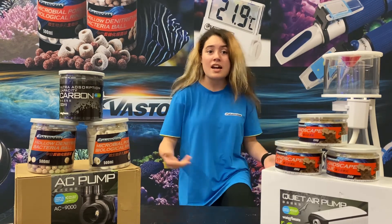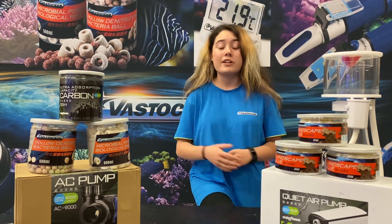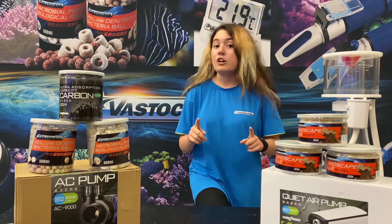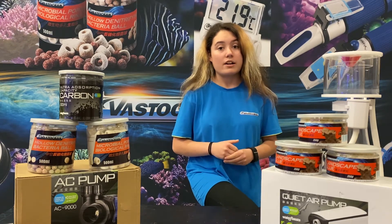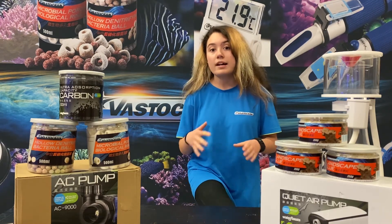The answer to that is pretty complicated, but it really has to do with what type of system you have and where you're getting your water from. So here at Vast Ocean, we're going to say yes, you can use tap water in your saltwater aquarium as long as it fits these few parameters. If you're going to be using tap water in your saltwater aquarium, you have to make sure that your aquarium is primarily fish and you're using a water conditioner, as this will help cut out the chlorine.